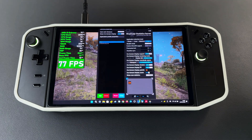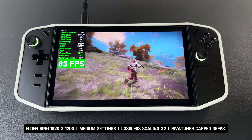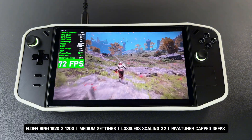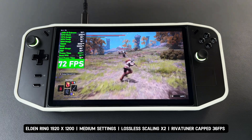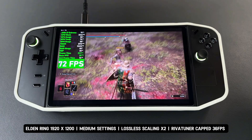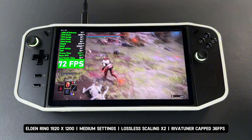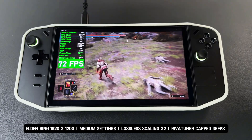Now I've capped the base FPS to 36 with RivaTuner for better overall performance. This is the game with the base FPS capped at 36, using lossless scaling X2 to double it to 72 FPS. The game runs very smoothly with no noticeable input lag, and the movement feels natural with no lag or stuttering. However, with the base FPS at 36, the artifact at the bottom of the screen still exists, though it's less noticeable than in the previous version.